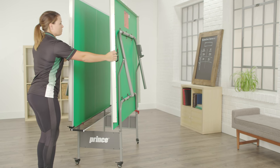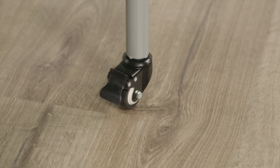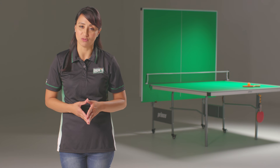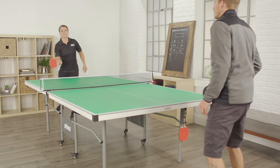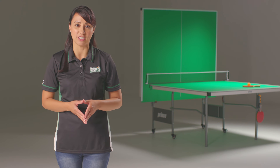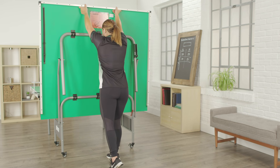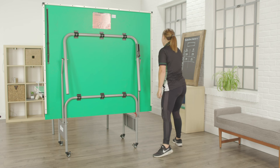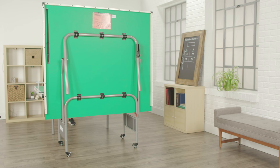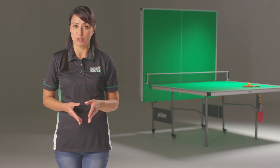Never leave the table unattended in standing position without the safety lock and strap on. Before putting the table in storage mode, make sure the wheels are locked in place. When storing, place the table in a secure area out of reach of children. To store: grab the center edge of the tabletop with both hands and pull up, out, then forward. Make sure the net is out of the way. Do not let go until it's sitting comfortably on its own, then engage the safety lock. Repeat with the other side, secure the safety strap, unlock the wheels, and move it to a secure storage location. Lock the wheels again once you've reached your storage spot.